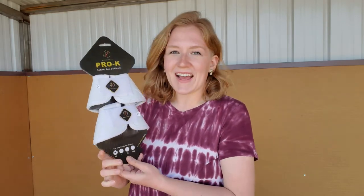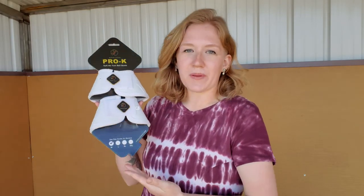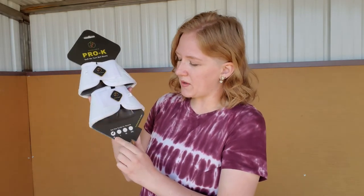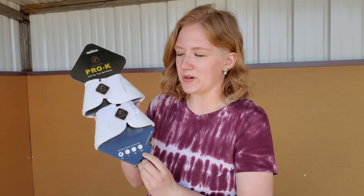I actually got these bell boots in white, as you can tell. They also come in black, and these are in size medium, but they go through sizes medium, large, extra large, and extra extra large if you have an especially large horse.